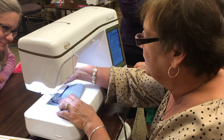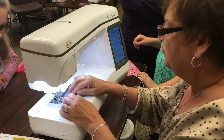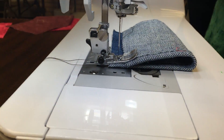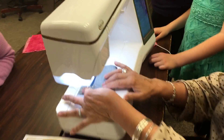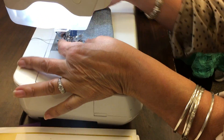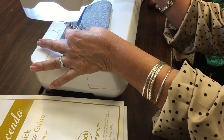So when you put the foot down, the foot is tilted. You see how it's tilted? So when you touch this, you put it up and hit this.